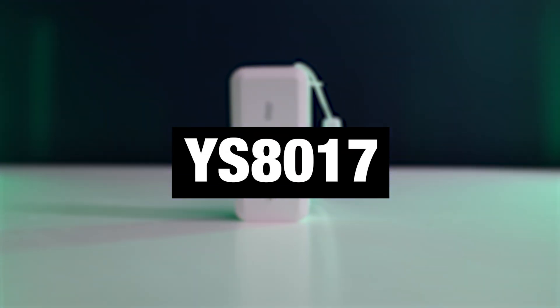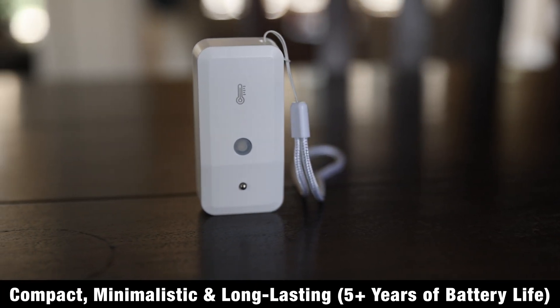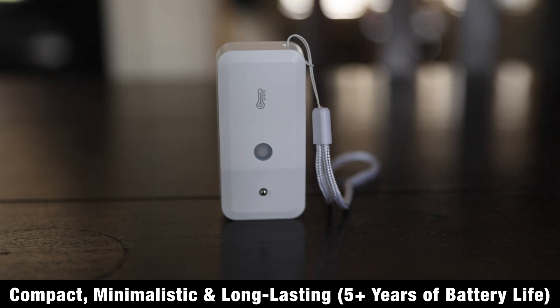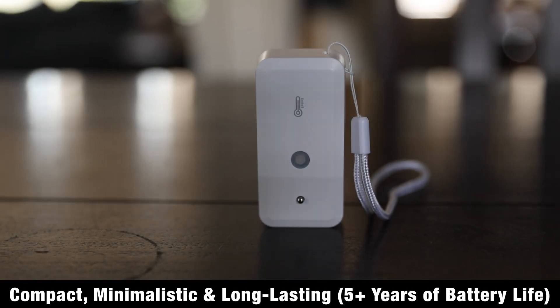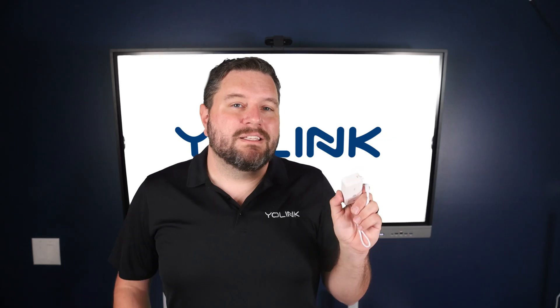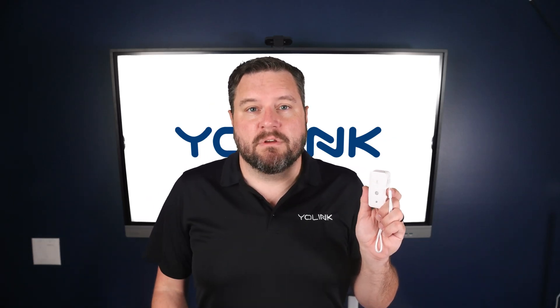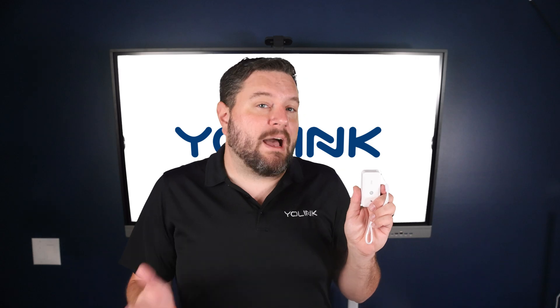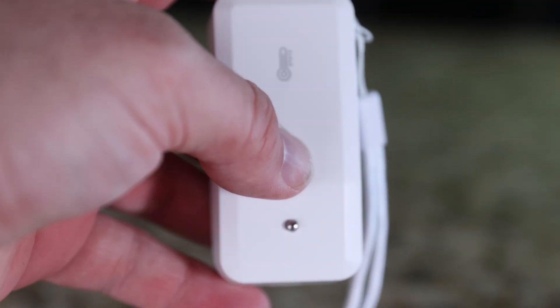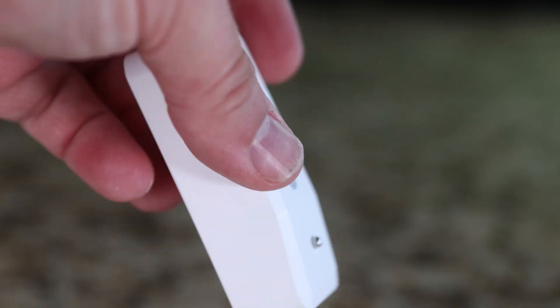Next up is our YS8017 Compact Room Temperature Sensor. This sensor is all about long battery life and compact placement, with a small, discreet form factor that fits almost anywhere. There's no screen, which allows for up to five years of battery life. It's ideal for hidden places like storage rooms, closets, or HVAC rooms, but you still get the full set of app alerts and automations along with all the tracking. This is your set-it-and-forget-it option for long-term monitoring.